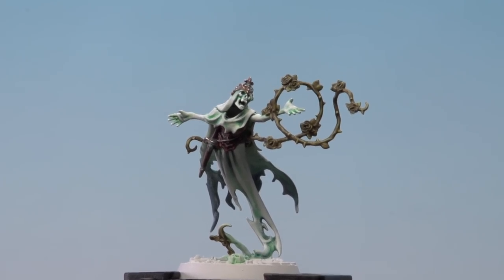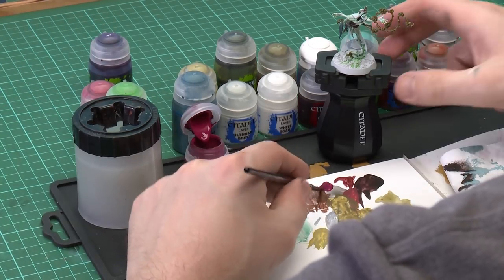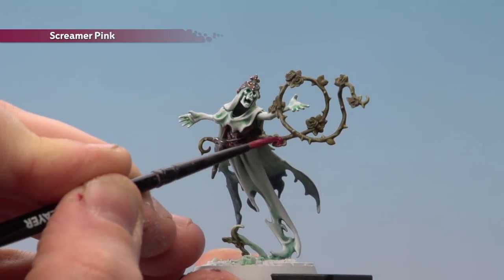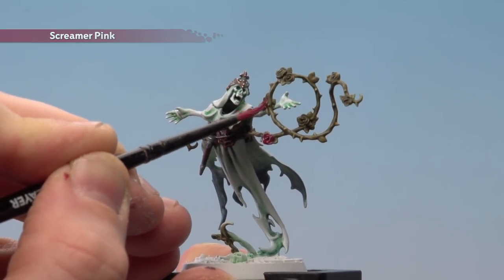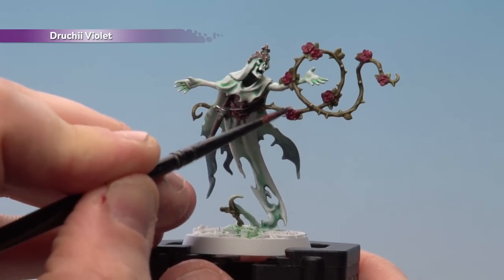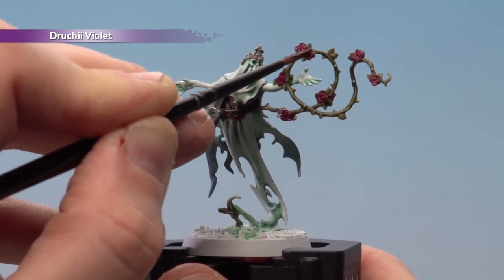With the thorns and vines done, the last detail to paint is the roses. Start with a base coat of Screamer Pink, shade with Druchii Violet, and pick out the petals with Pink Horror. Use a medium layer brush with a touch of water, get a nice point, and pick out all the flowers — be careful not to confuse leaves with flowers. With the roses base coated, apply Druchii Violet all over and let it pool a little in the middle for more depth.